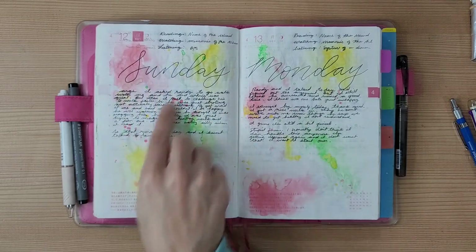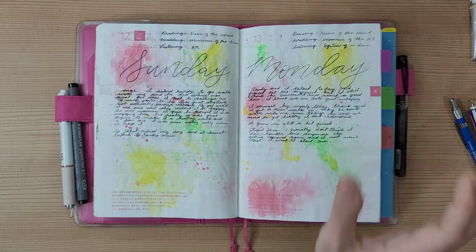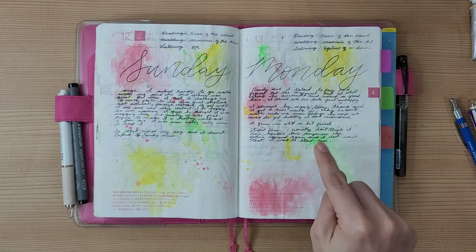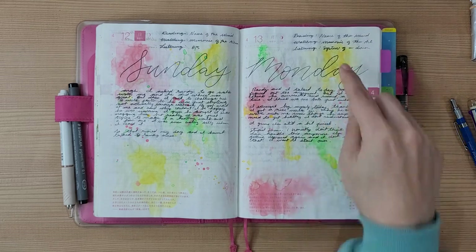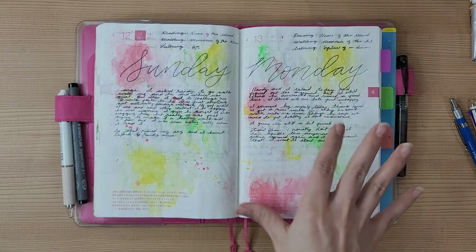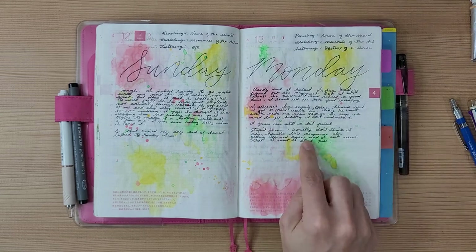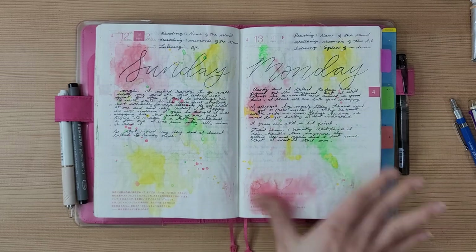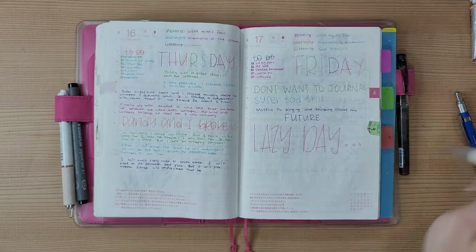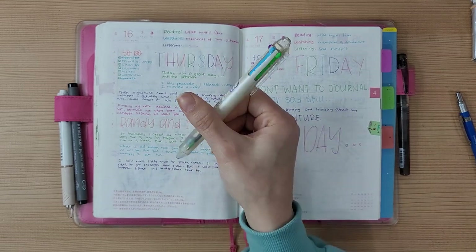This is a page I came back to after already writing on it — I wanted some color, and I'd just received some Mission Gold melon green and some White Knights watercolors, which are two opaque colors that look really pretty together, so I tested them here. You can see what the watercolor does to the fountain pen ink — it thickens slightly but doesn't bleed out, which is great.